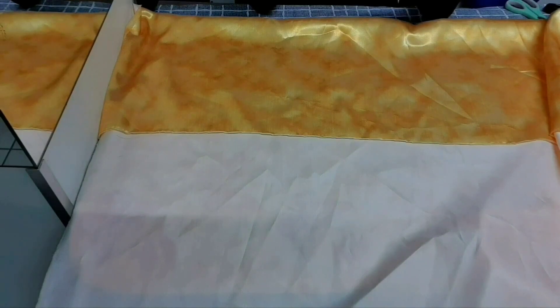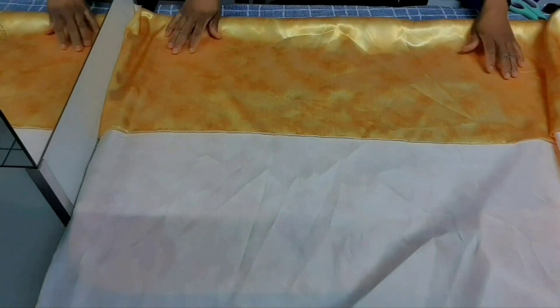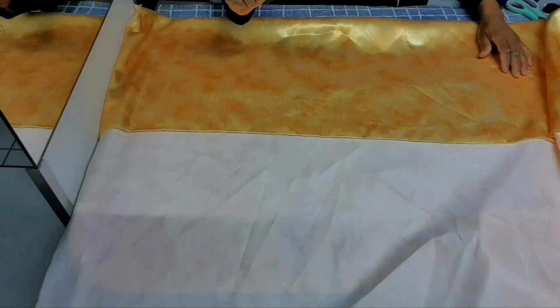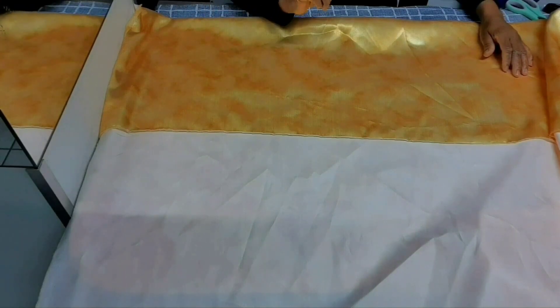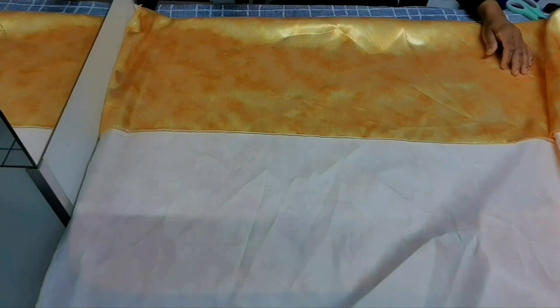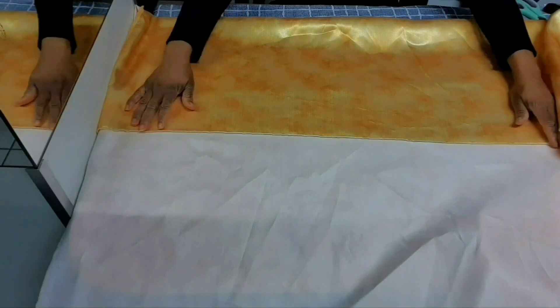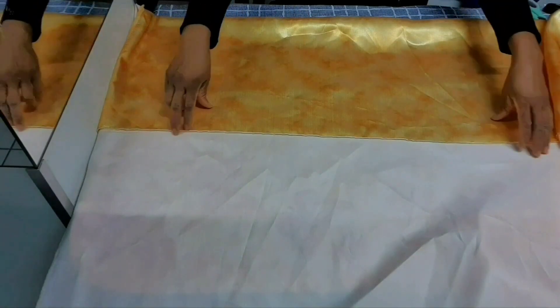You can use a flounce to make your skirt or attach it to any parts of your project. Today I'm making this lovely blouse and I want to attach a flounce to the sleeve, so I want us to DIY this together and show you how I achieve it. I'm going to use this satin.